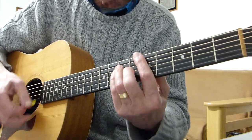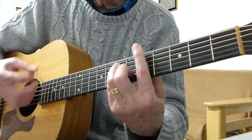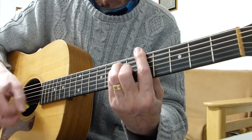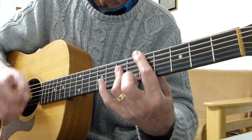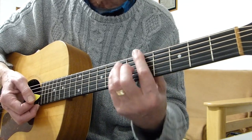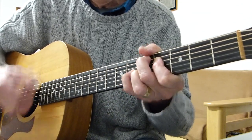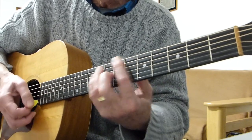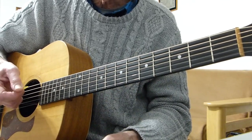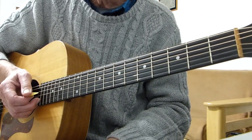Then it breaks into just single stabs — something like that at the end. But it's all the same sequence of chords. The only different chord really is that one. Play along with the song and you'll get it — that's all it is.